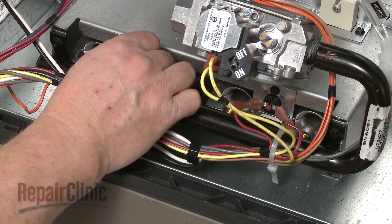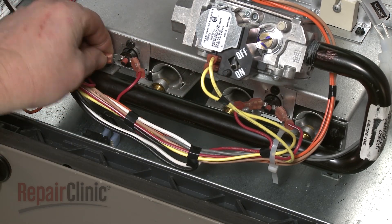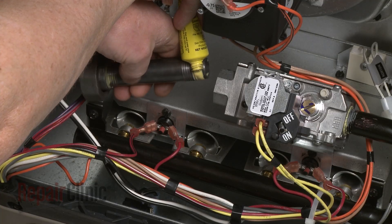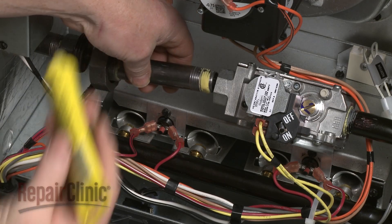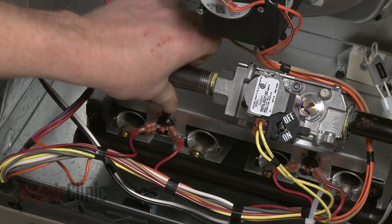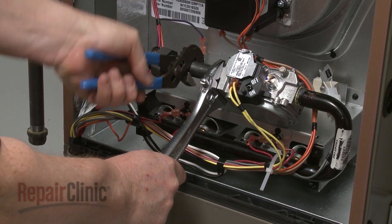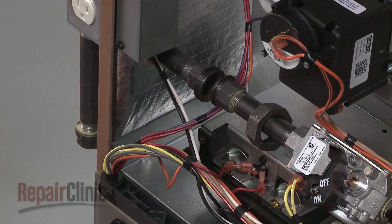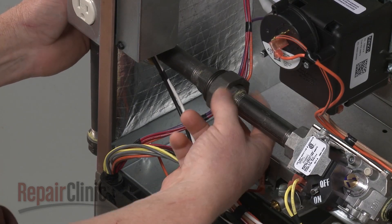Reconnect the wires to the flame rollout limit switches. Apply sealant to the threads of the gas valve pipe, then thread the pipe into the gas valve assembly. Align the gas pipes and secure the union.